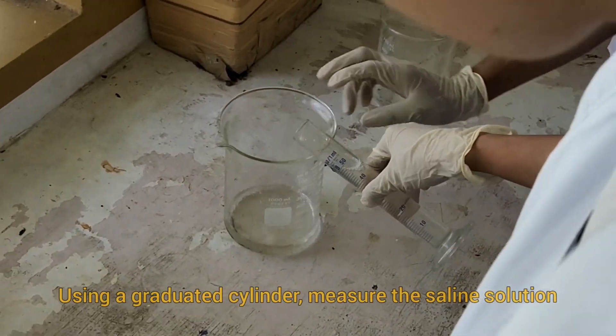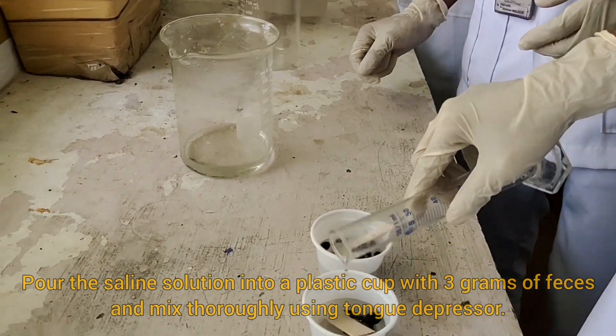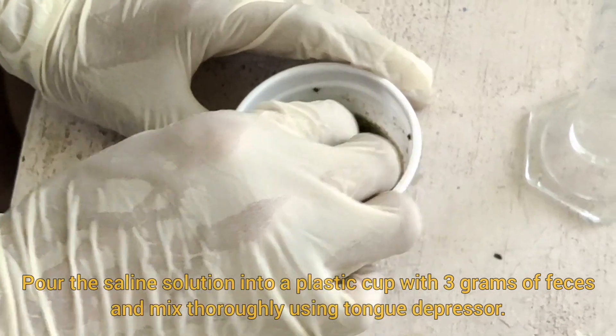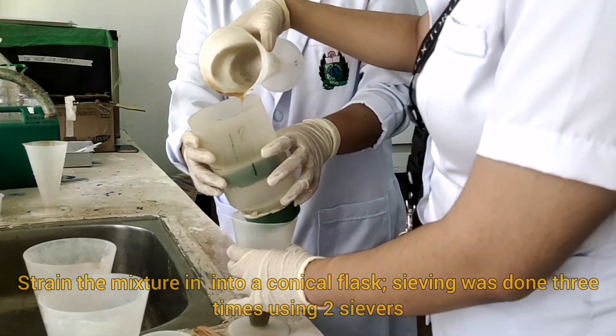Using a graduated cylinder, measure the saline solution. Pour the saline solution into the plastic cup with 3 grams of fecal sample and mix thoroughly using a tongue depressor. Strain the mixture into a flask; sieving was done 3 times.